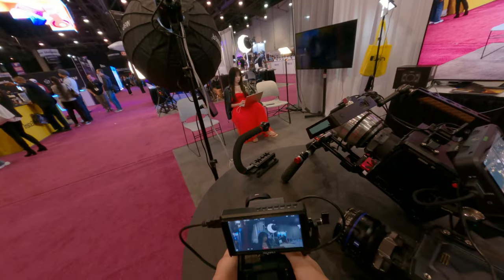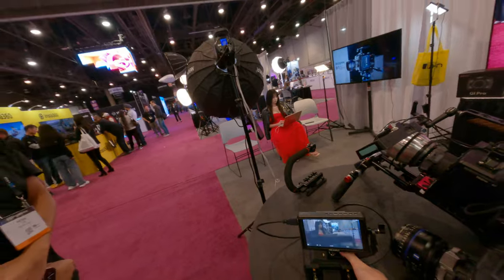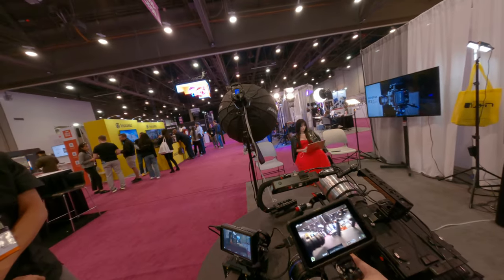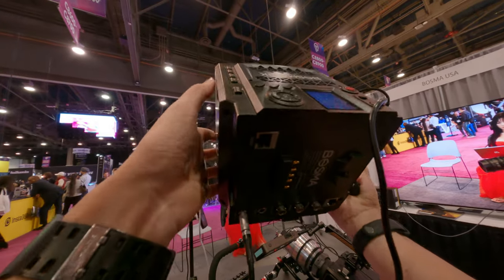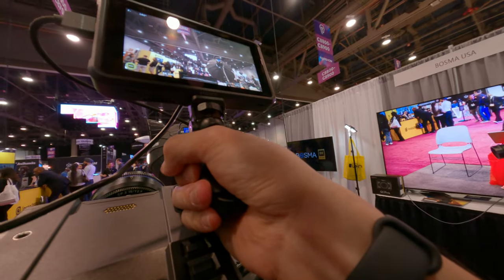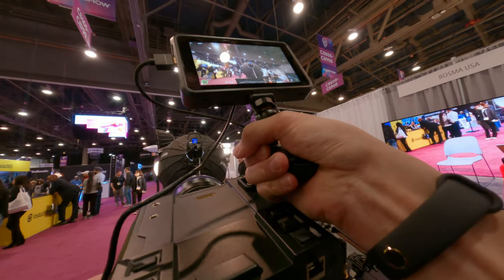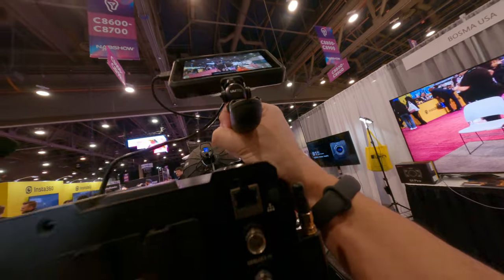Let's try the full frame one. That one's a prototype — it's the final revision but not available yet. This is just a prototype, the evolution of this model, so you'll see slight variations.